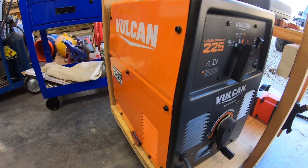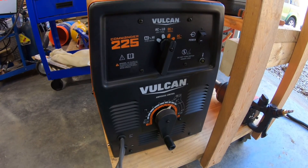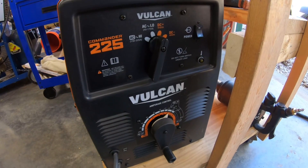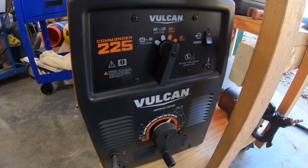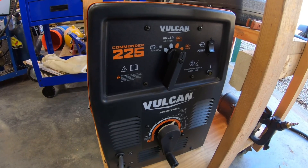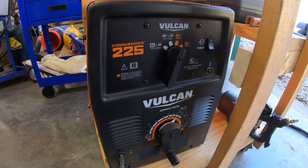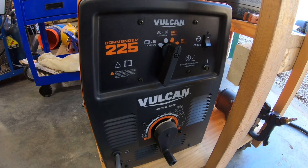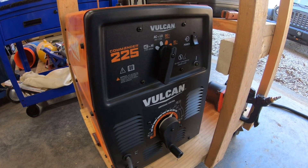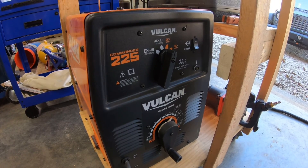One thing with this Vulcan Commander 225 transformer arc welder is it only runs on 220 volts, so it doesn't have a 110 option like a lot of the inverter machines do. One of the reasons I think they discontinued this is that transformer machines are not as efficient as inverter machines. The advantage of transformer machines, though, is they're supposed to last a whole lot longer. Most people say inverter machines work well, but they're pretty much a throwaway item when they quit working. These are supposed to last you pretty much a lifetime.